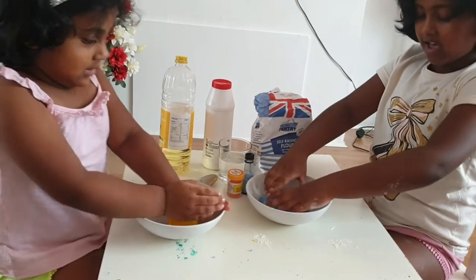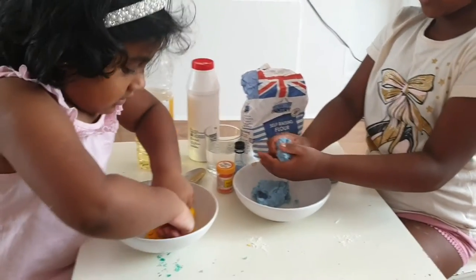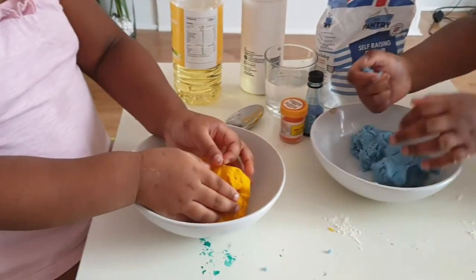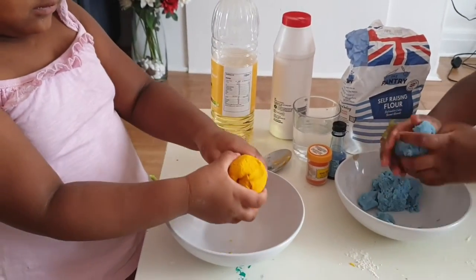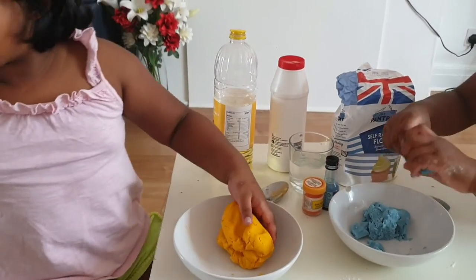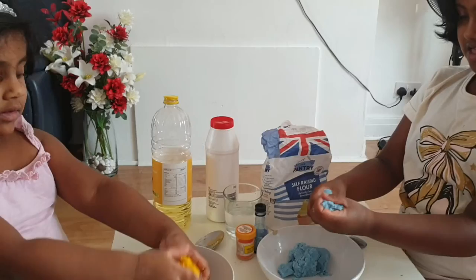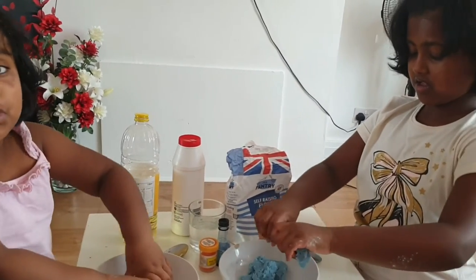Are you ready? Yeah. What are you doing? I'm going to make one more. Do you want to make one more? Mom, can I bring my stuff here? Wait, after we clean up the table. Mom needs blue now.